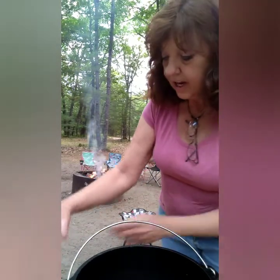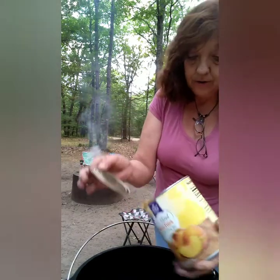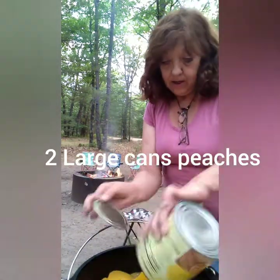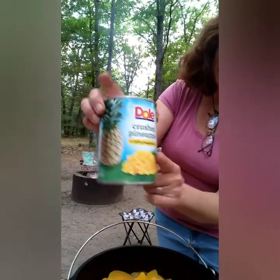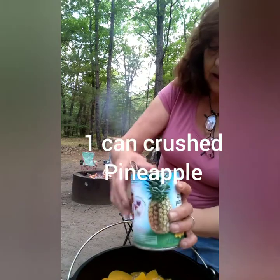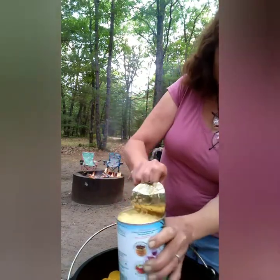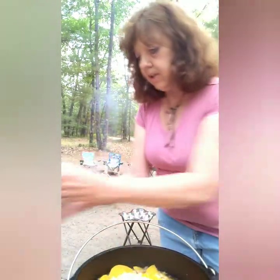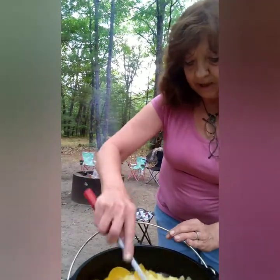What I got here is two cans of the large sliced peaches. We are going to dump that in there — going to put some juice and all in like that. Then I have a smaller can of crushed pineapple. Take that lid off and put that one in there too.